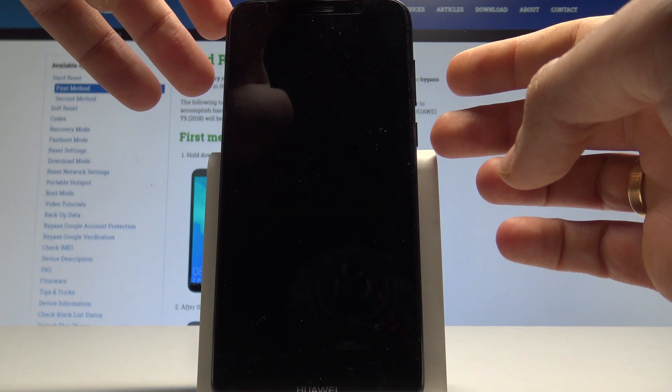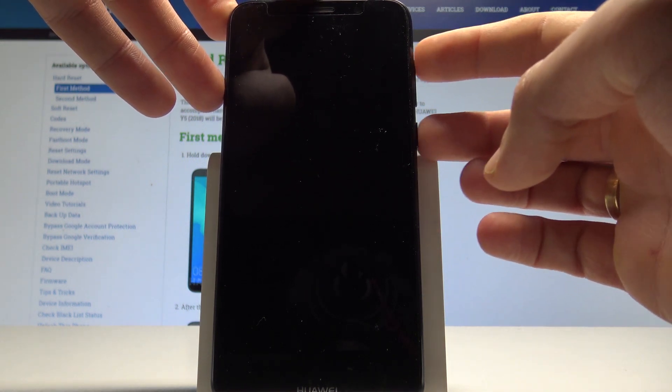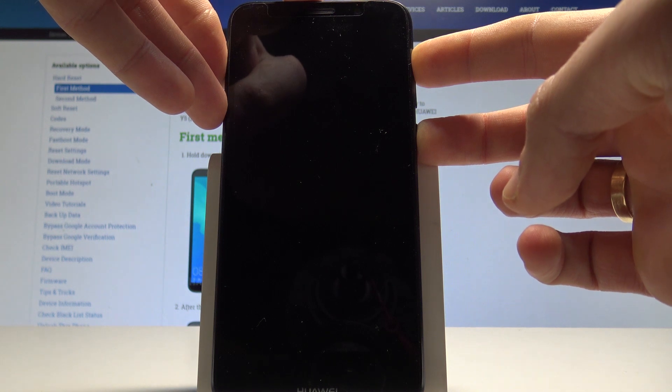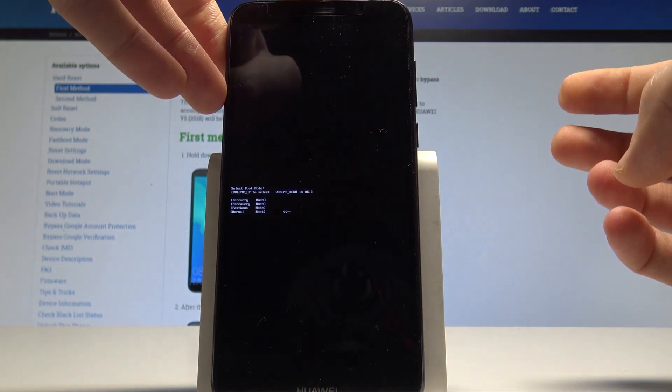Afterwards, let's use together the following combination of keys: power key and volume up. Hold both keys together and release them as soon as boot mode pops up.